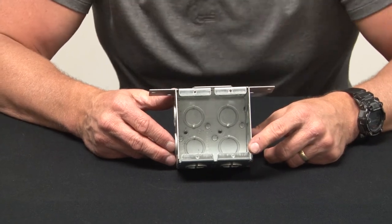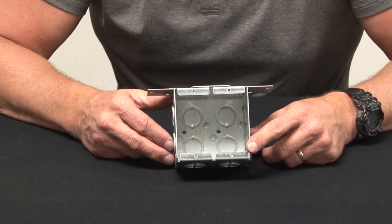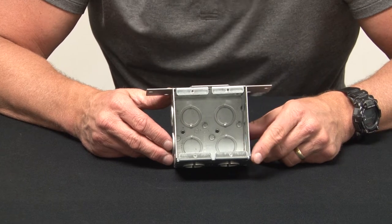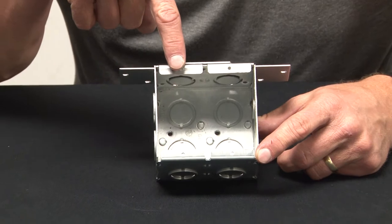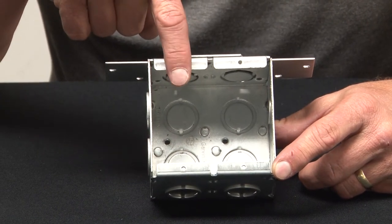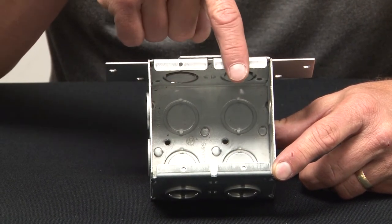Garvin Industries concrete boxes come in 1-gang, 2-gang, 3-gang, and 4-gang models. This particular model is a 2-gang because it has two positions for electrical devices to be installed on one side of the box and the other.